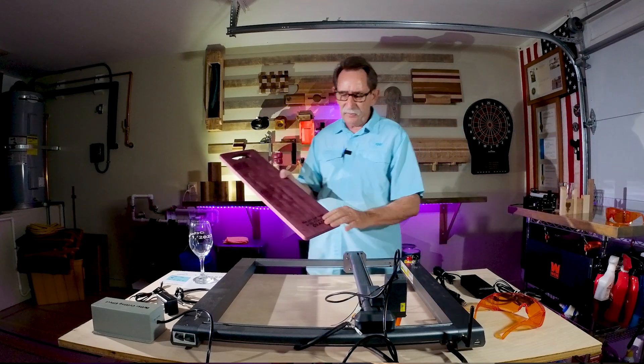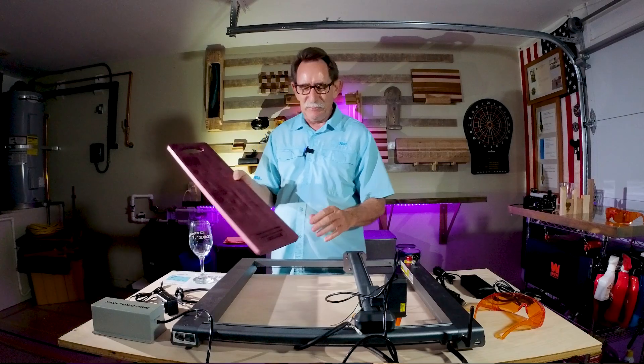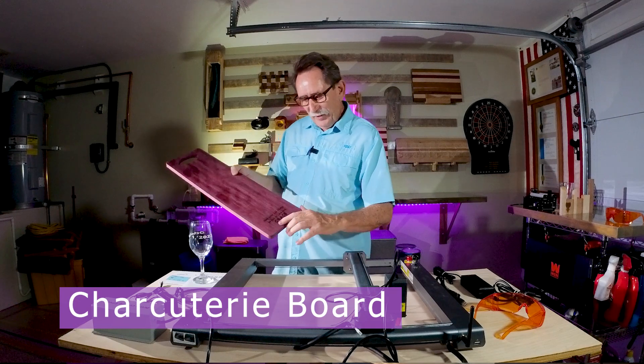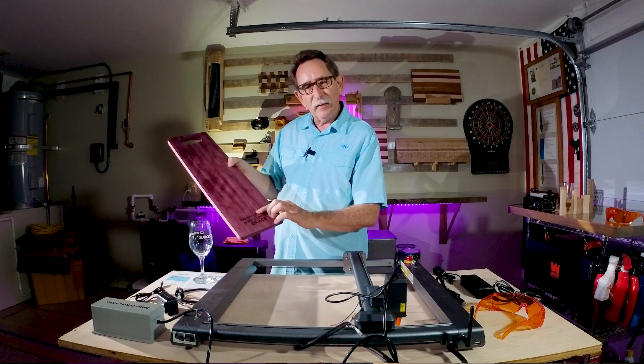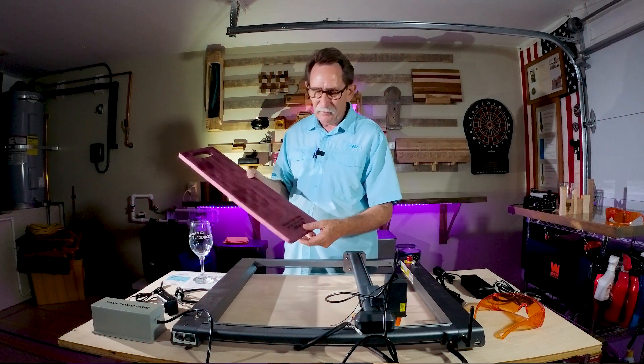Now this was a charcuterie board. In this one I took and wanted to engrave a saying in it, and I took three runs. This is deep into this board. It came out really very, very nice.